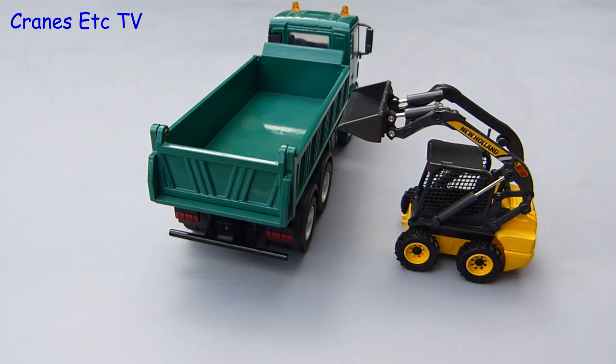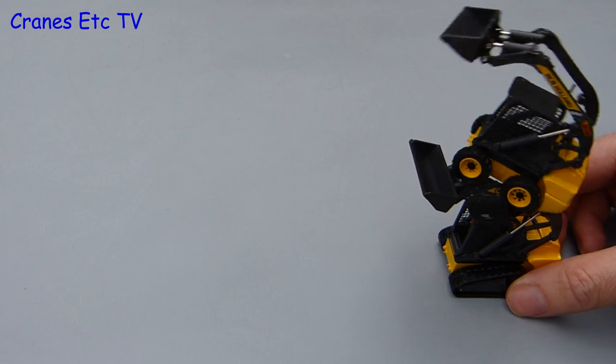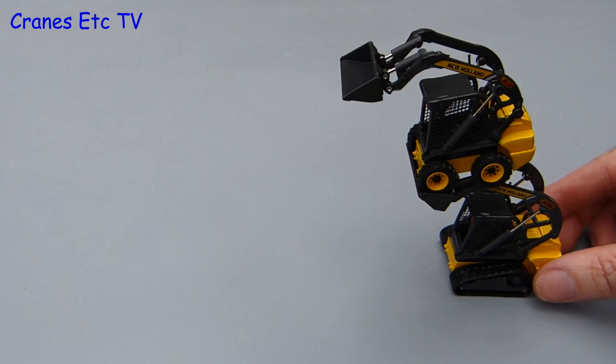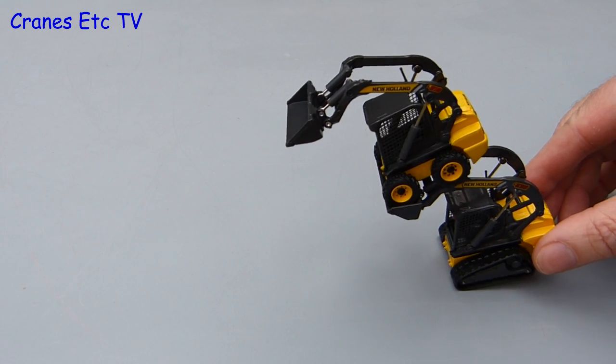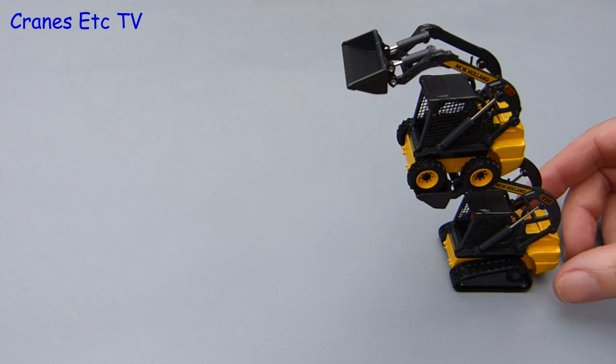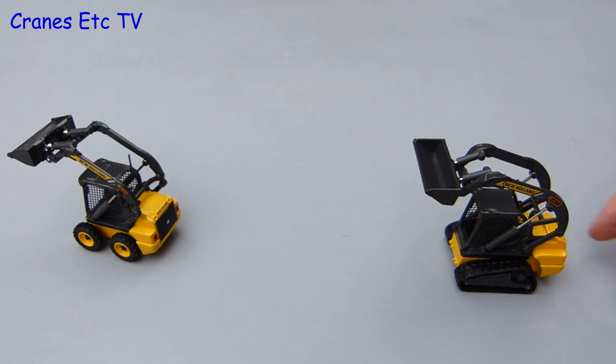For the next genuine imitation real life test it's the loader gymnastics. On the first run it's a complete fail. Second attempt — fail again. Third attempt — fail. Fourth attempt — fail. Fifth and final attempt — superb!